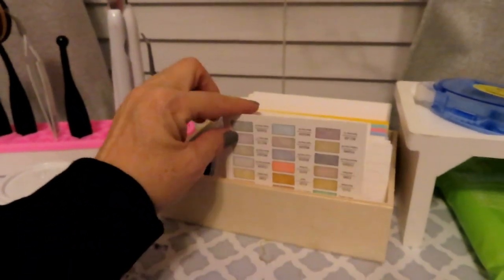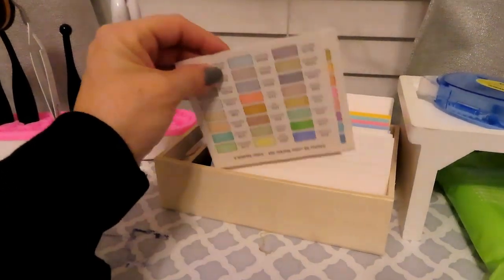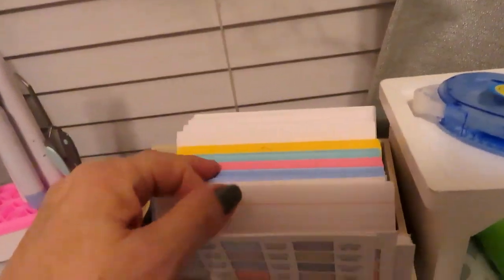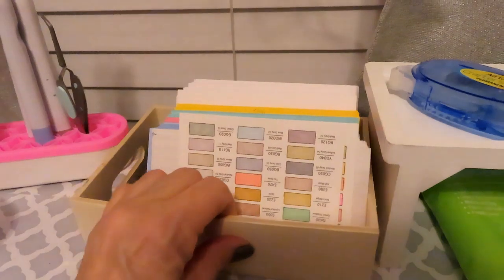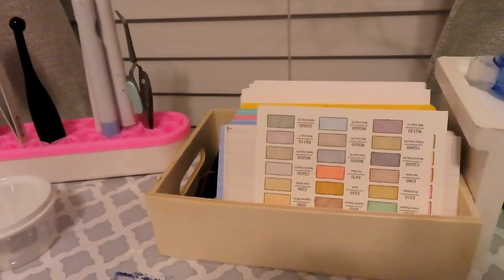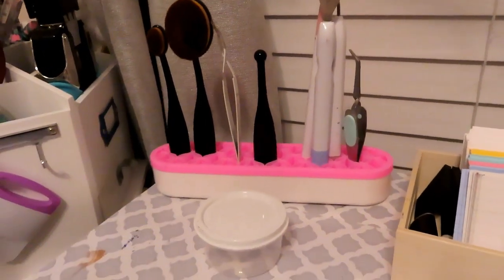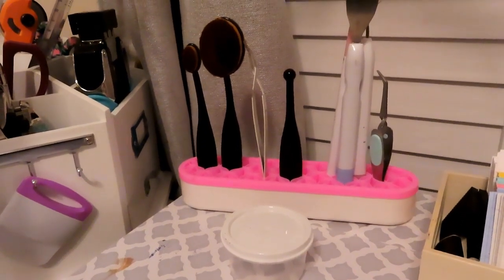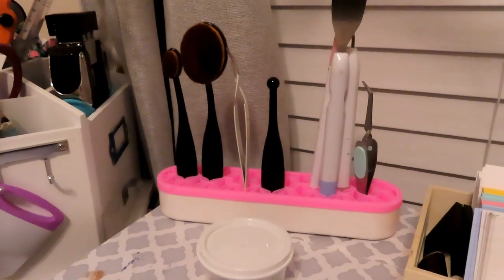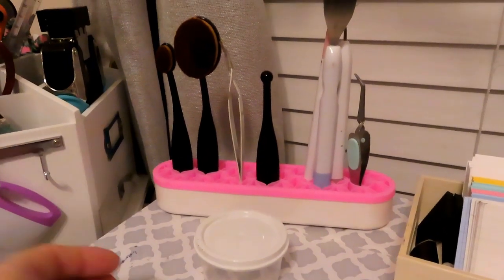These are my swatches for my pens and my alcohol markers, and then I just have all of my index cards in there — I can grab them and make notes, use them in junk journaling, whatever. My little pink tool: I saw this on a YouTuber's site — it's Kathy Zilsky, she's a card maker. I was in Walmart walking down the makeup aisle, saw it, and got it.